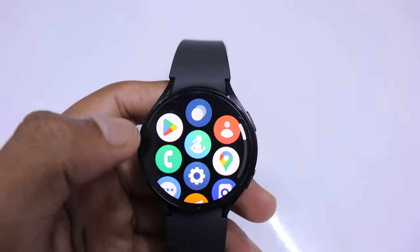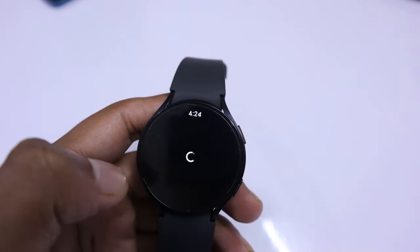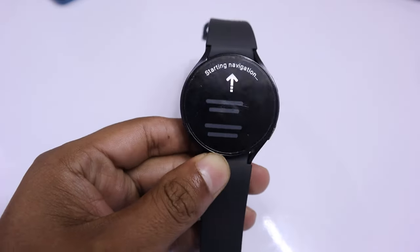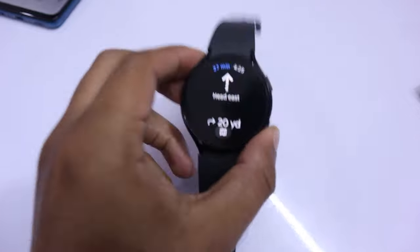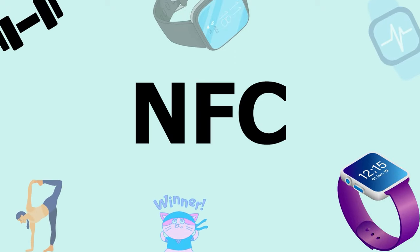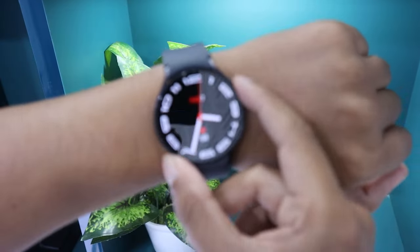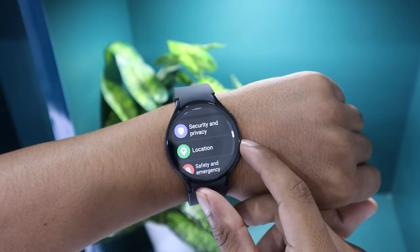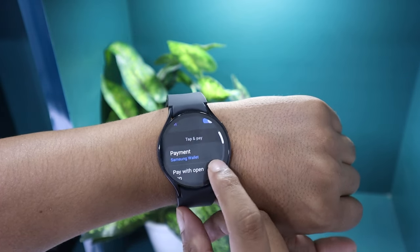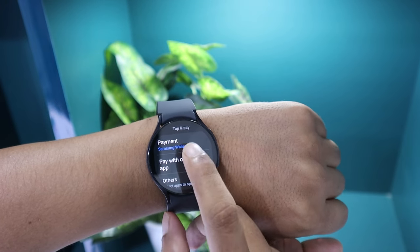Let's now explore GPS or location tracking. The Galaxy Watch 6 has built-in Google Maps. If your watch does not have Google Maps, you can install it from the Play Store. You can use it for tracking your cycling or running path. The Samsung Galaxy Watch 6 also lets you pay with your watch using NFC technology. You can make payments at stores and restaurants that accept contactless payments. To turn on this feature, swipe up from the watch face, tap on the settings icon, select connections, and tap on NFC and contactless payment. Once you have added your card, you can make payments by holding your watch close to the payment reader at the checkout counter.